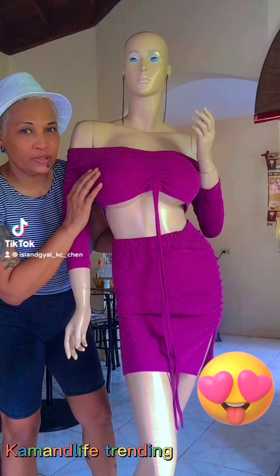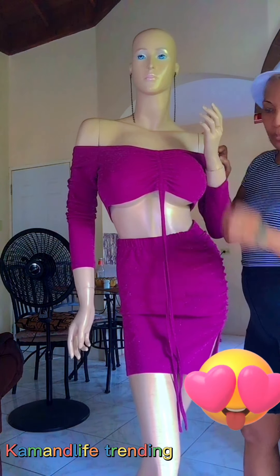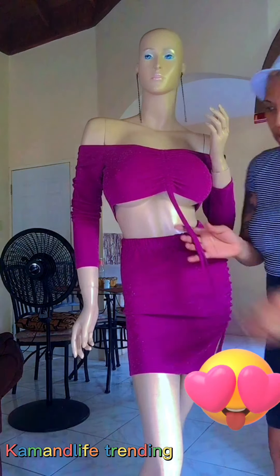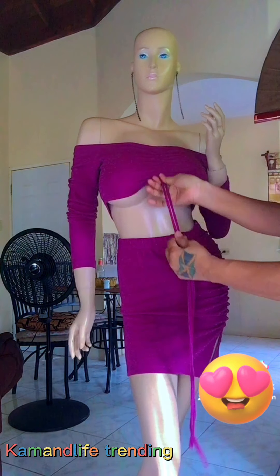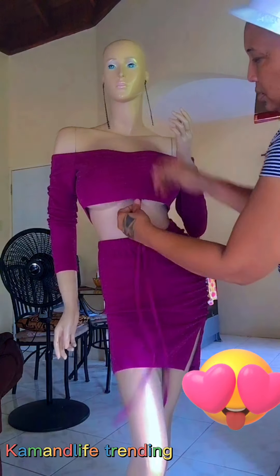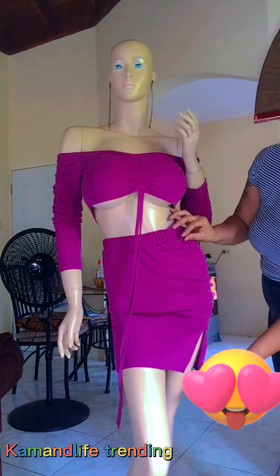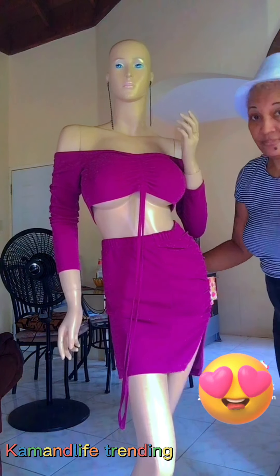Next is this two-piece glitter skirt suit crop top - it's very beautiful. It is available in medium. You can check out my Instagram, Saucy Fashion Boutique. You can adjust it with the string however you want - you can tie it, tie a bow, put it around your waist, put it over your neck, whatever you like. It's stretchy and has a split at the side. It's very sexy, available in medium.